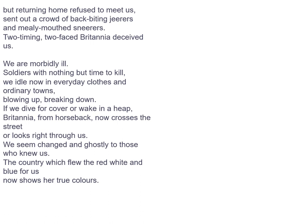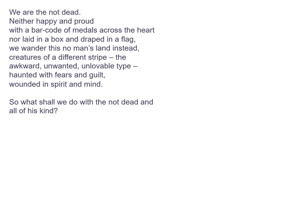The country which flew the red, white and blue for us now shows her true colours. We are the not dead. Neither happy and proud with a barcode of medals across the heart, nor laid in a box and draped in a flag. We wander this no man's land instead. Creatures of a different stripe, the awkward, unwanted, unlovable type. Haunted with fears and guilt, wounded in spirit and mind. So what shall we do with the not dead and all of his kind?